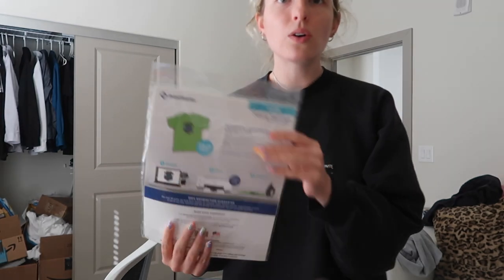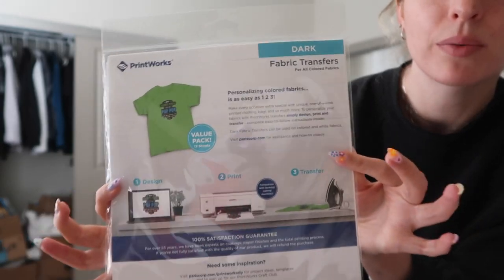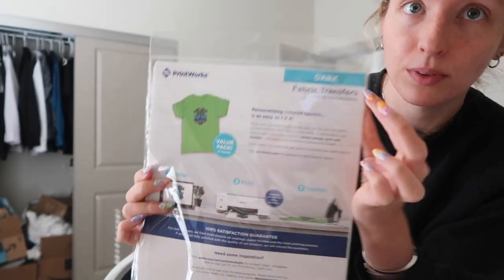This is actually the one for dark fabric — I like the one for dark fabric best. I only have one sheet left, so I'm a little nervous about the sizing being wrong. Actually, I found more — I have like five more sheets. I just couldn't find them at the time. So we can mess up if we need to, but I don't want to waste the paper. This is what we're using: Printworks dark fabric transfers.